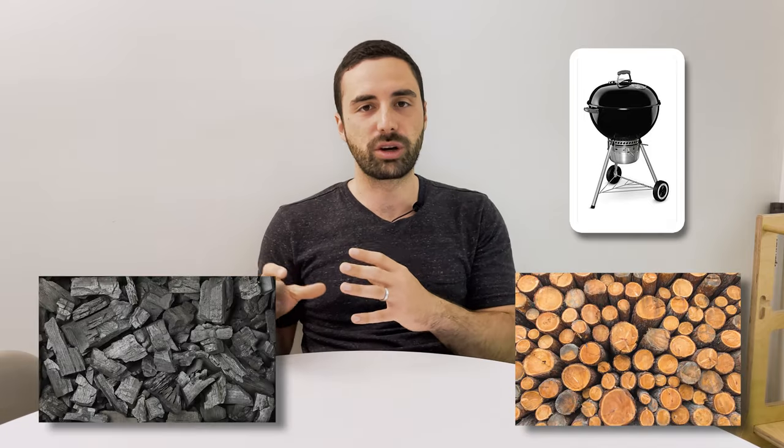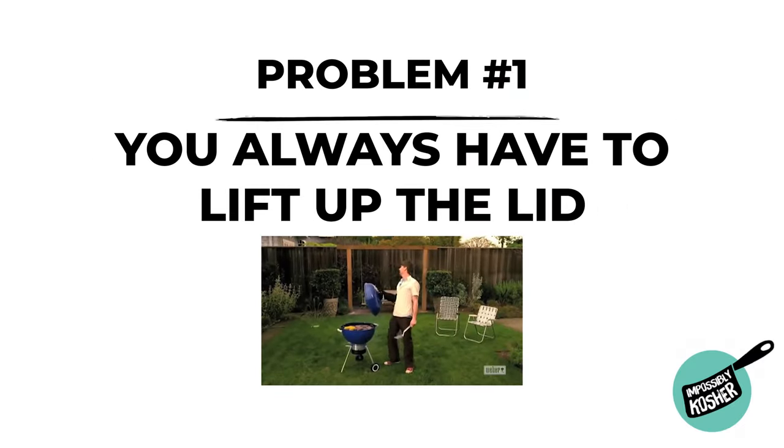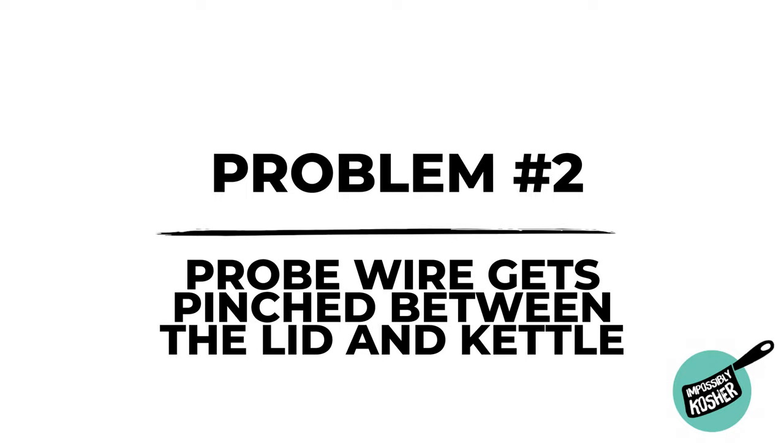If you've seen some of my other videos, you know that I absolutely love cooking on the Weber kettle. I love using wood and charcoal. What's the biggest pain point? Well, there's two. The first one is the fact that you always have to lift up the lid, and when it's hot you've got to put it down somewhere. The second pain spot is whenever you're cooking with a probe, it always gets pinched between the cover and the kettle.